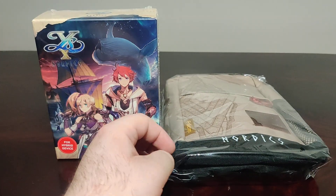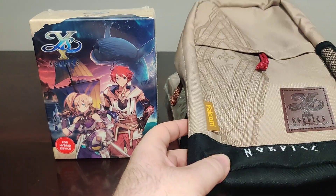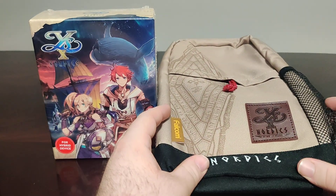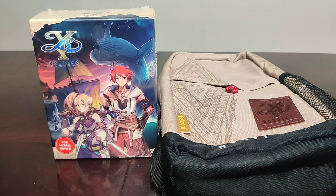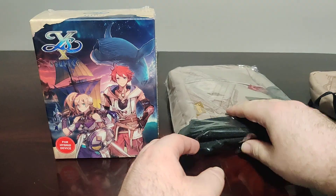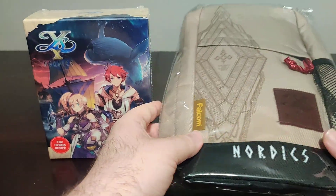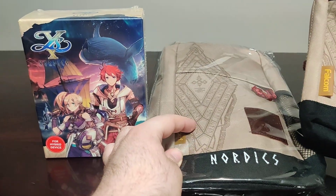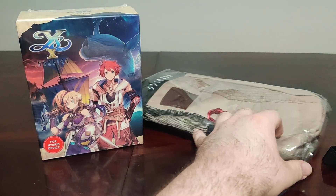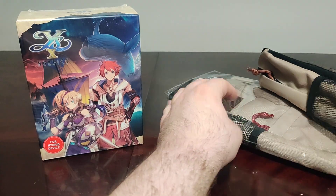It's actually funny because I already have this bag — I purchased it used from Japan before the English version of this game was even announced. When I saw it was going to be included in the English collector edition I just had a good laugh. I'm not going to open this one — it's nice and compactly sealed — but it looks pretty much the same: the Falcom tag, the Ys 10 Nordics patch, same color for the zipper and the smaller pocket and the bigger pocket.